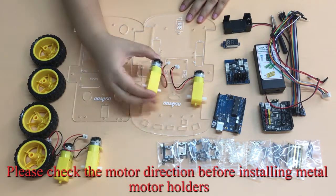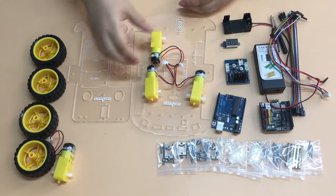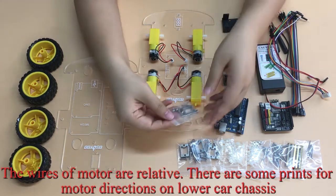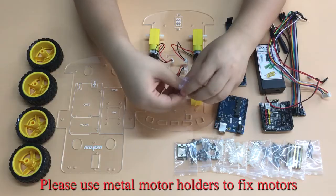Please check the motor direction before installing the metal motor holders. The wires of the motor are relative. There are some prints for motor directions on the lower car chassis. Please use metal motor holders to fix the motors.